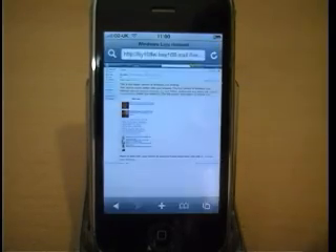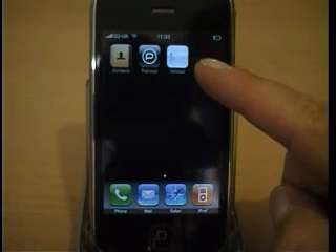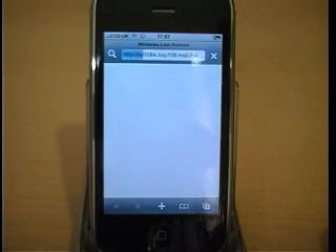Click Add. You will now have an icon for Hotmail on your desktop. Click on the Hotmail icon and you will be taken directly into your Hotmail account without having to re-log in.